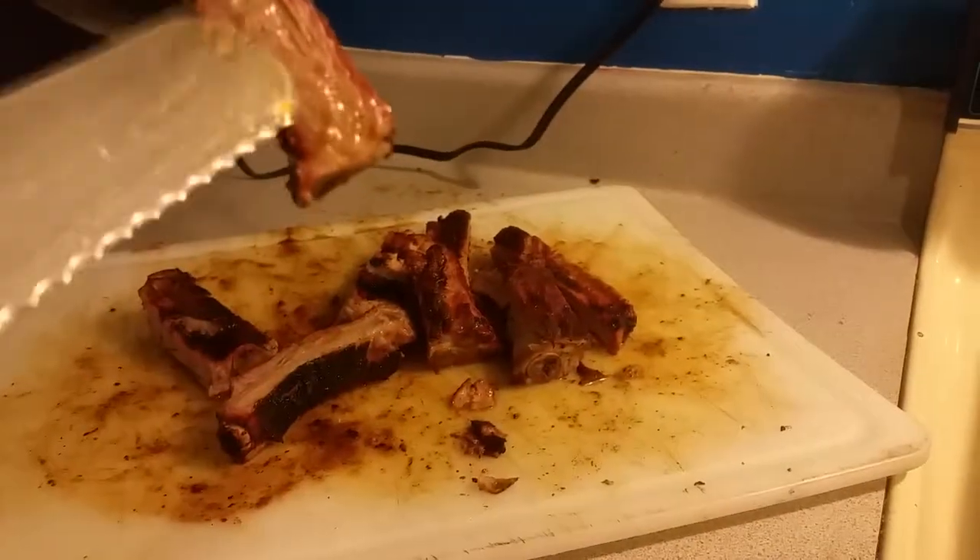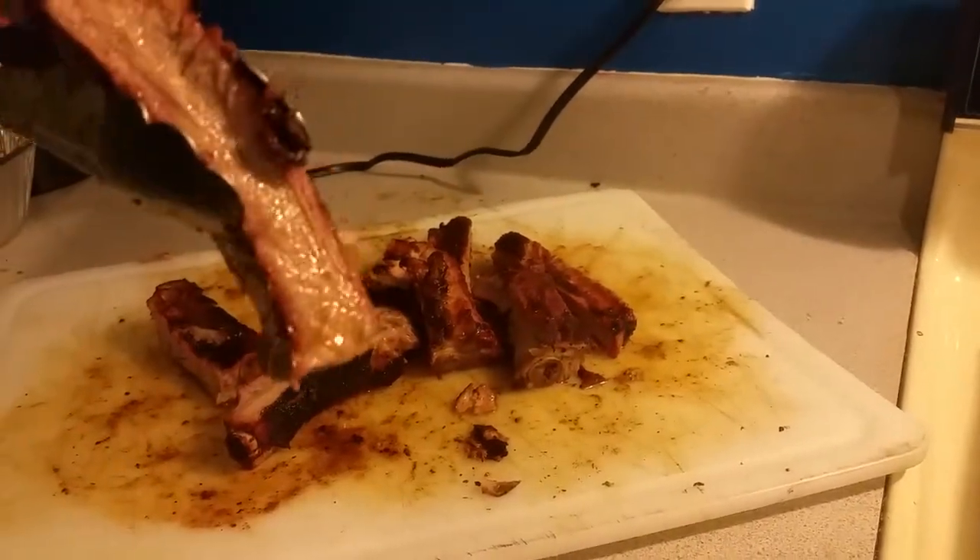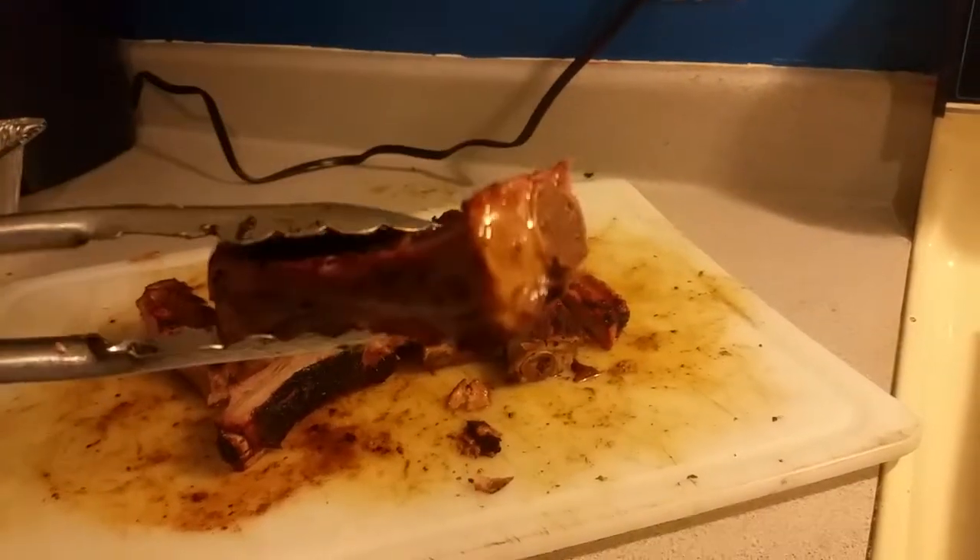You see how the juice is falling off? This is a nice, real clean cut, real juicy piece of rib. Backyard barbecue.